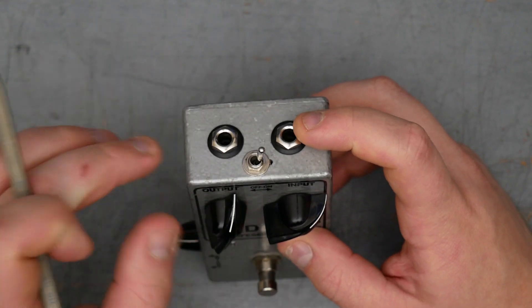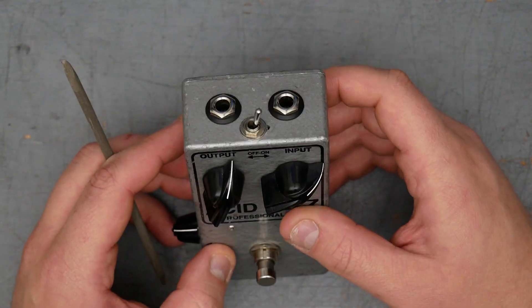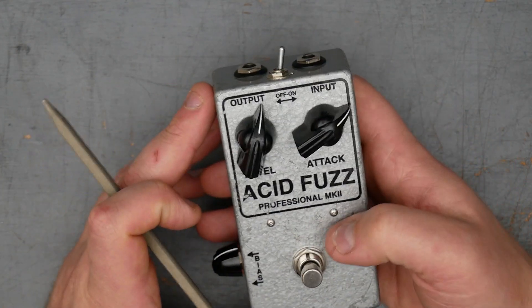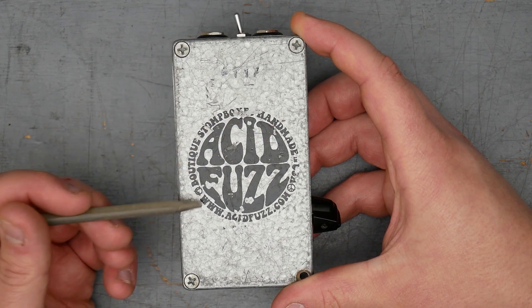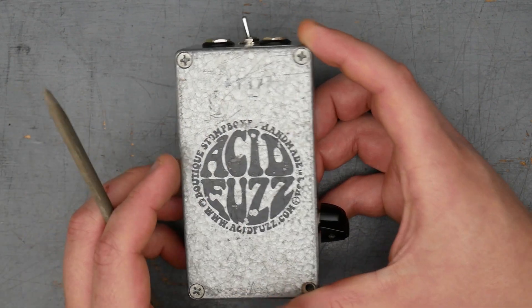Top mounted input and output jacks. These look like the standard Neutrik style with the metal nut and the plastic shoulder washer. The enclosure has a hammer tone gray paint, which is correct for the original Tone Bender Mark II's. On the back here, we have the Acid Fuzz logo with their tag — boutique sound box, handmade — and then their website. This one is serialized number 117.